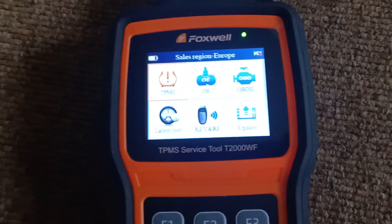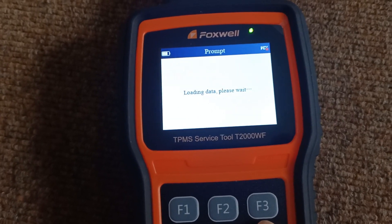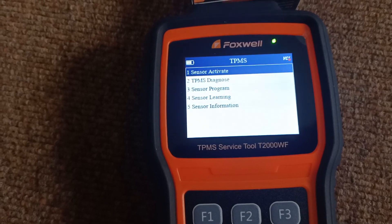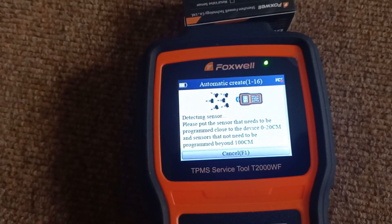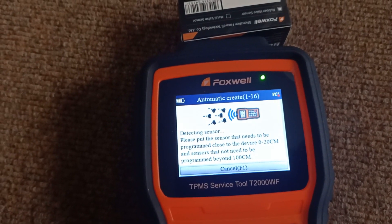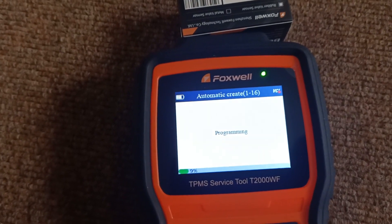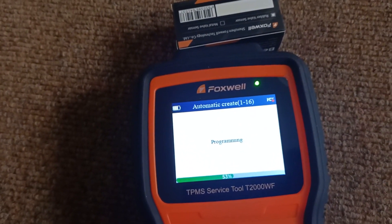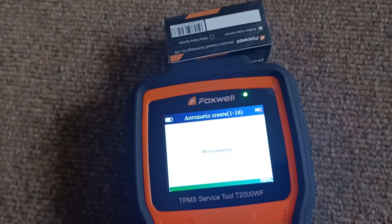We'll use the T2000 now to create a new sensor. If we go into the TPMS option and then choose Europe, Jaguar, manual selection and the XE, and this particular sensor type — we've now got the sensor program option. We'll automatically create, so we've got our sensor just above the tool, as you can see in the picture; it's still in the box. It's detected the sensor, so yes, we want to go ahead and program it. It's now converting this blank sensor into the correct spec for the Jaguar XE, changing it to the right frequency and giving it the right ID so the car will recognize it, and that's finished.